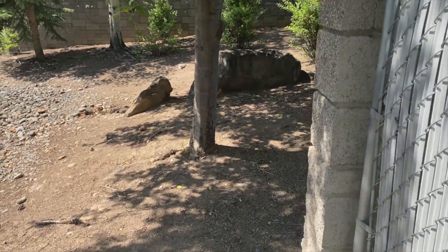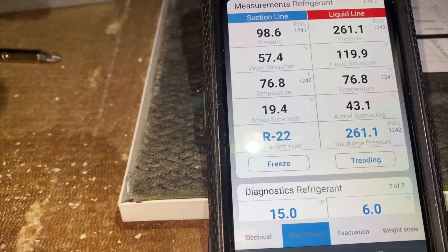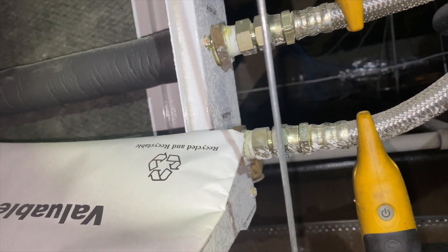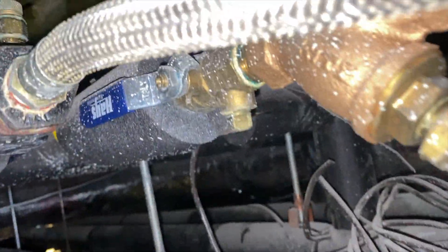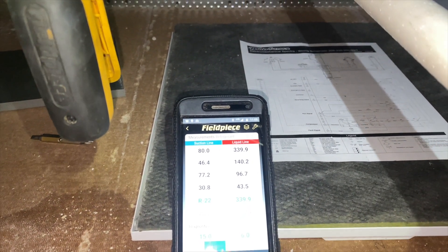We've got our clamp thermometers on — they should be within 8 to 10 degrees of each other. The water is what carries the heat away from the condenser — it absorbs the heat from the air and puts it into the water. Our water going in is 76 degrees but it's coming out at 93 degrees. That's a 17-degree delta, when it should only be 8 to 10 degrees hotter coming out. That means it's probably clogged and we don't have enough water flowing through.